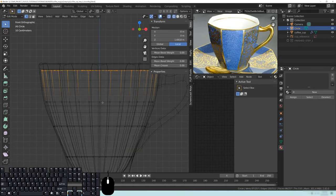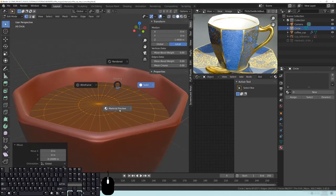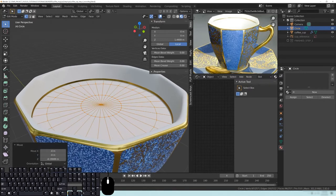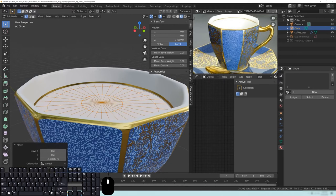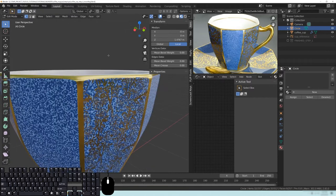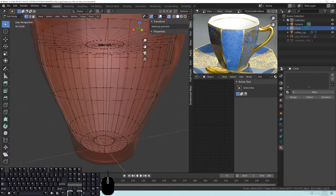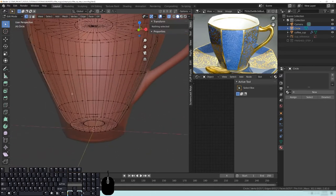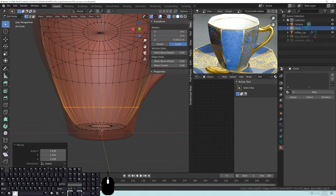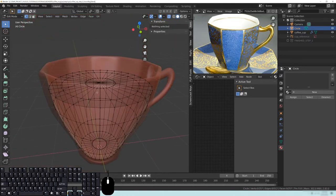One thing I did here on accident — I actually want it to be below the ring, the metal ring that's on the cup. That's supposed to be like the fill line. So I'm just going to take this top part and pull it down a little bit. You should have something that pretty much looks like this. If I turn on the x-ray viewer and go to solid mode, you can see it's built just on the inside of the cup — that's pretty much what we want.